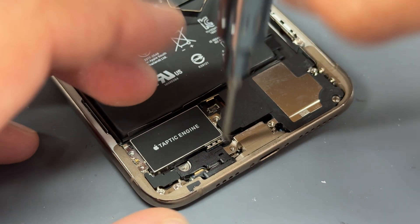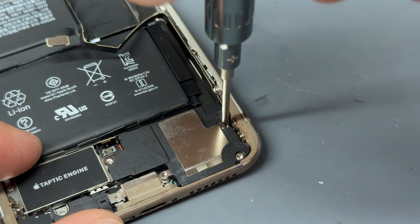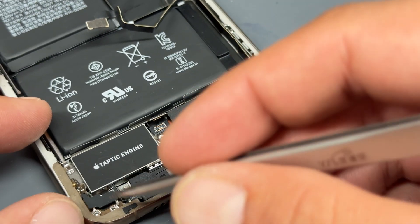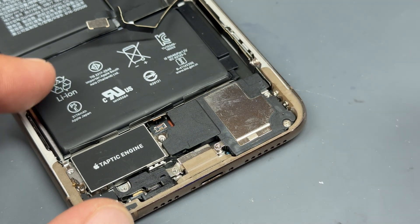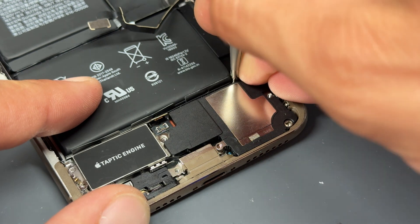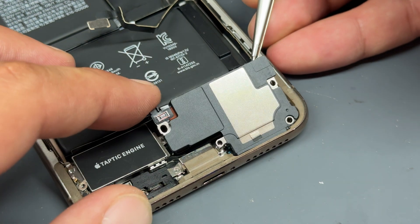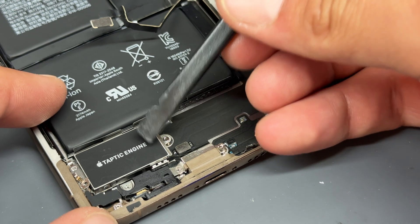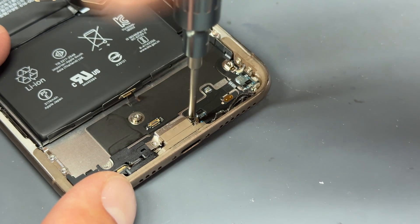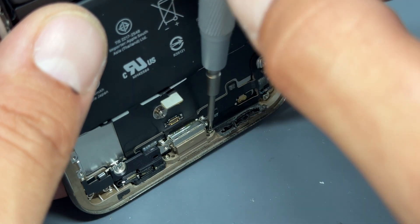Starting from left to right again, there are standoff screws — one here, another holding down this plastic shield, and screws to either side of the lightning connector, one of which can't be reached until we remove the loudspeaker. A good thing to remember when reassembling: the tri-wing screws always go into the standoff screws and the crossheads go into the chassis of the phone. Remove the tape holding the loudspeaker, lift it up, and then tip the phone to access the two crosshead screws either side of the lightning connector.